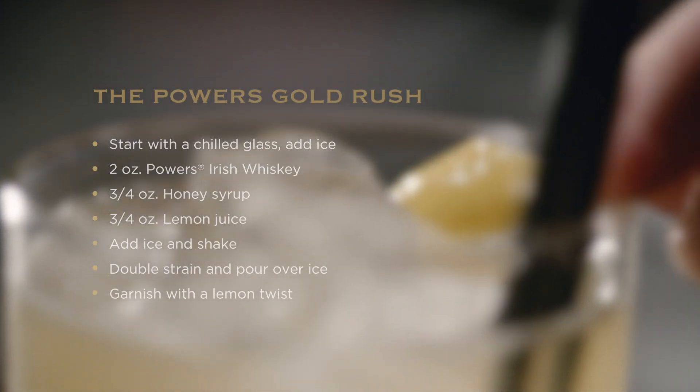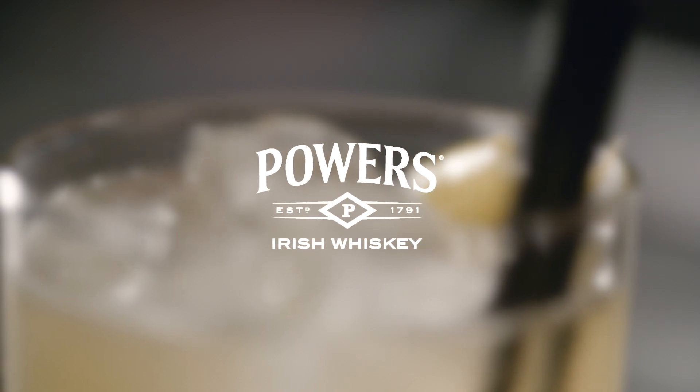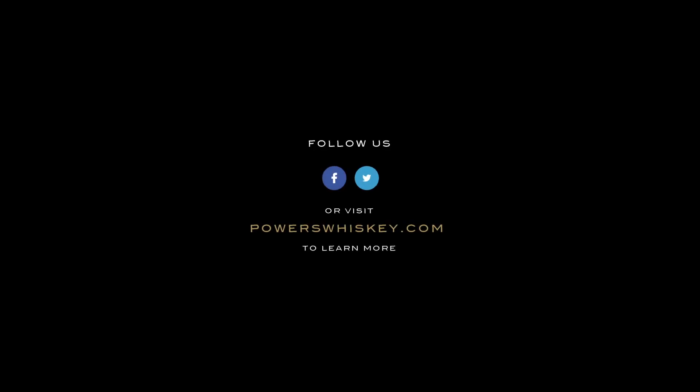And remember, with knowledge comes Powers.